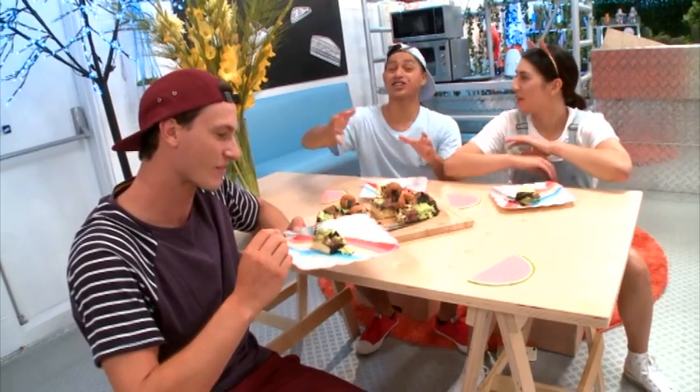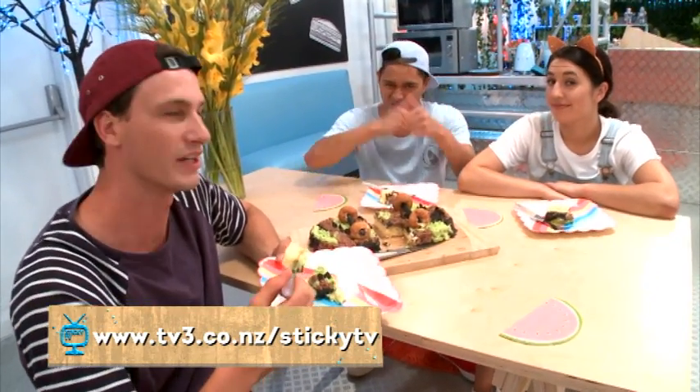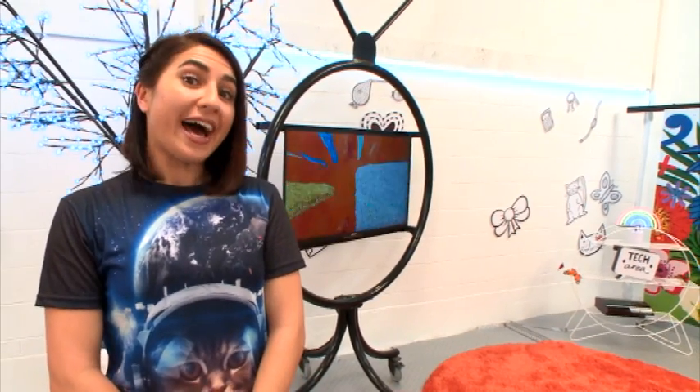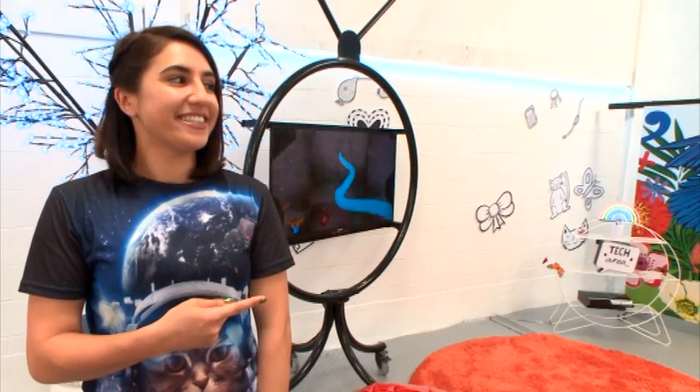You got that right, but all the instructions are going to be online. Give it a go, and if you do make it, send us some photos. I'd love to see what kind of pattern you put on the bottom of your skateboard, guys. Now all you need to do is subscribe by clicking here. Here's your cue.